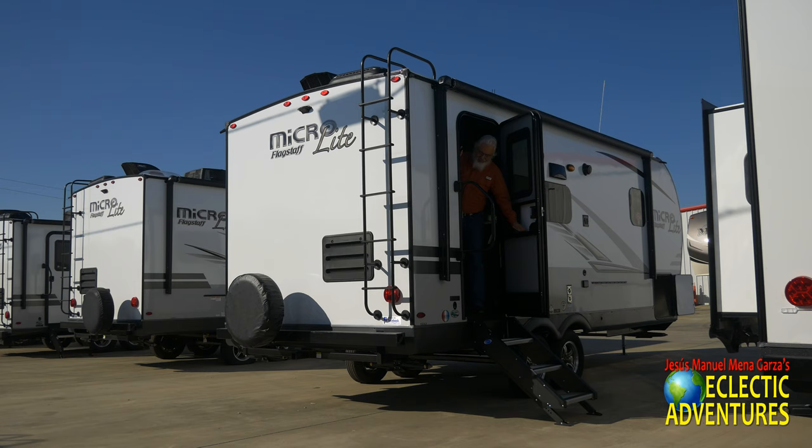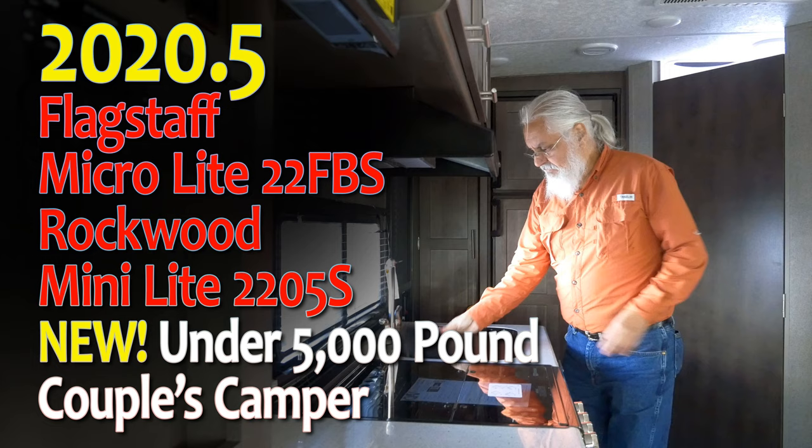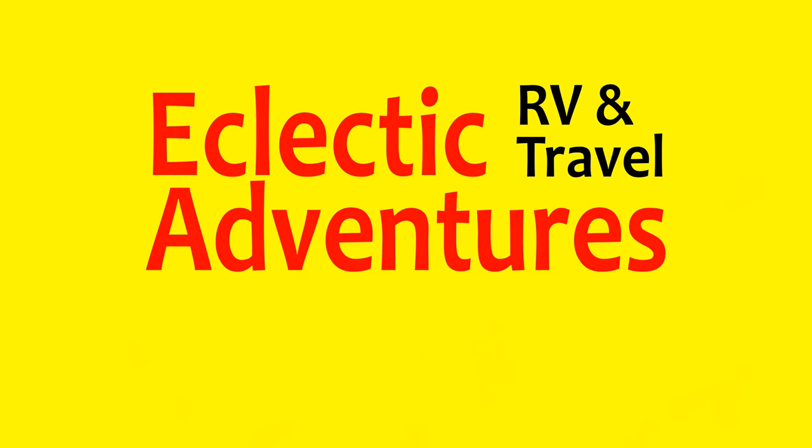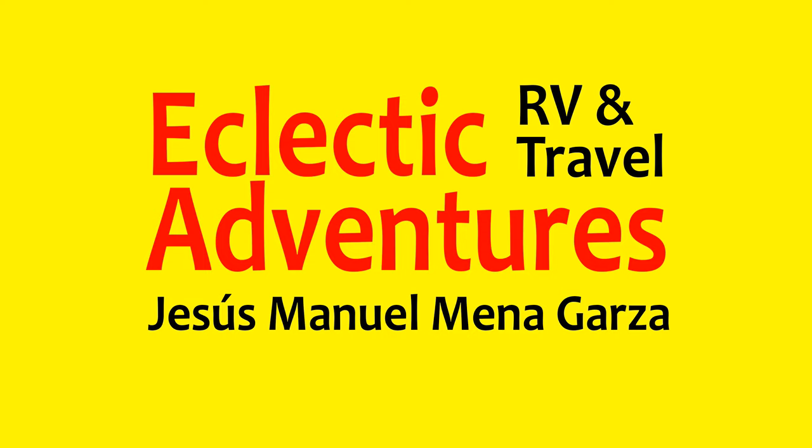Please like, subscribe, and share — I would greatly appreciate it. Thank you very much. Don't forget to ring the bell for future notifications. This has been Jesus Manuel Menagarza checking out the 2020 and a half Flagstaff Microlite 22FBS and Rockwood Minilite 2205S — a new under-5,000-pound couple's camper. This has been Eclectic RV and Travel Adventures. Adios, bye bye.